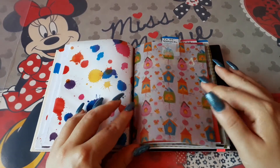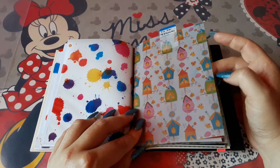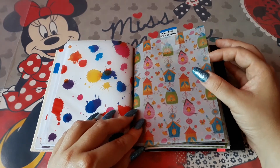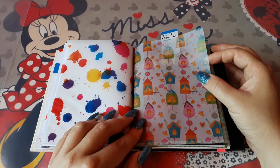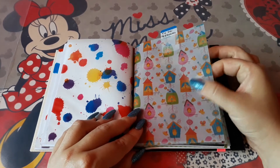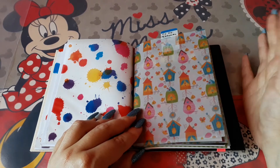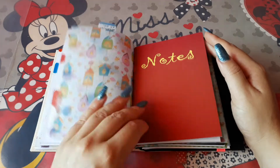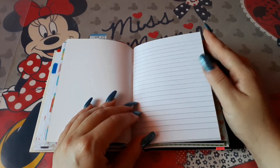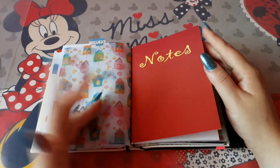The next insert I have is my to-do personal, and I've used a vellum that has houses on it, because many of the times my to-do personals have to do with house chores, work I have to do, places I have to clean. So I thought the house pictures on the vellum paper matched perfectly.